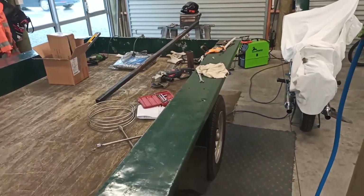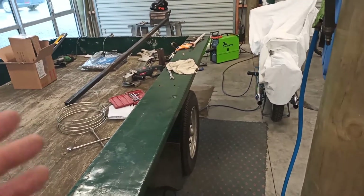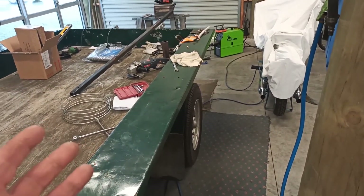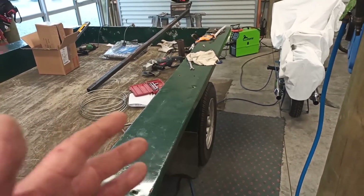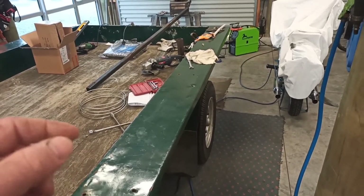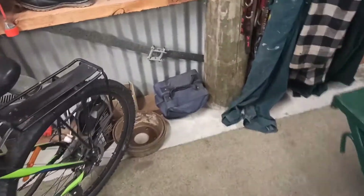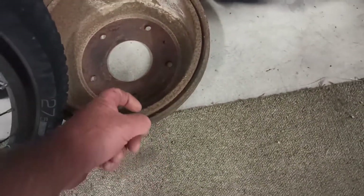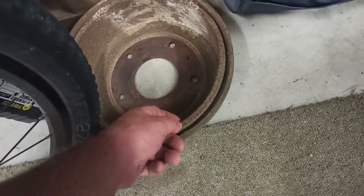He decided a while ago to search around, and he could get brand new backing plates and everything - just a universal fit for 9 inch brakes, and they were perfect. So all he had to do was machine off this lip - this isn't the right brake drum - but he had to machine the lip off and get the drum machined back about half an inch.